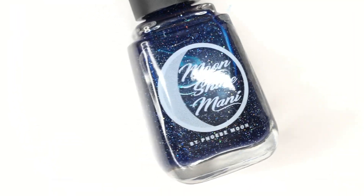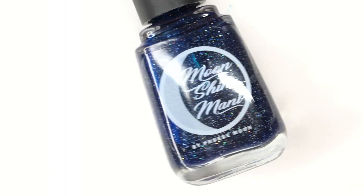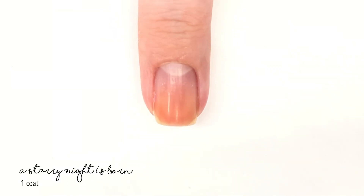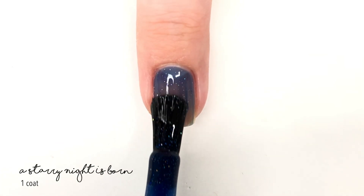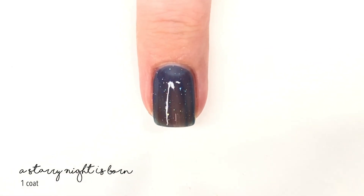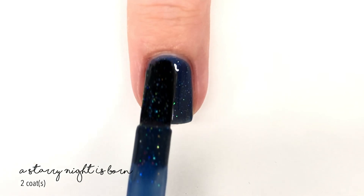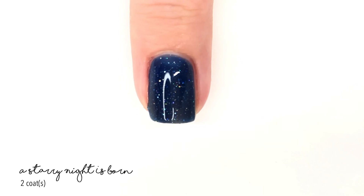Hey everyone, welcome back to 25 Sweet Peas. Today I'm going to be swatching a Moonshine Mani polish that was sent to me for review. This is a new add-on to the Project Dupe collection on the Moonshine Mani website, where she tries to recreate an old polish from another brand. This month's shade is called 'A Starry Night Is Born,' inspired by Essie's Starry Starry Night — described as a deep inky blue jelly filled with two sizes of micro silver hollow glitters.